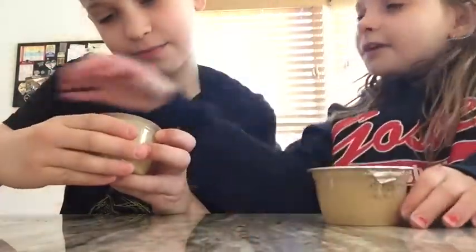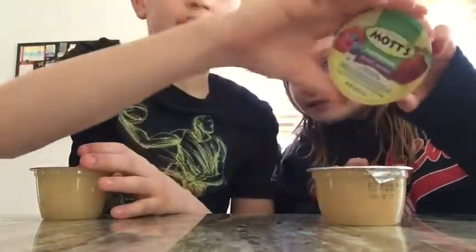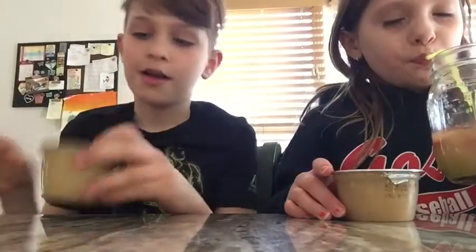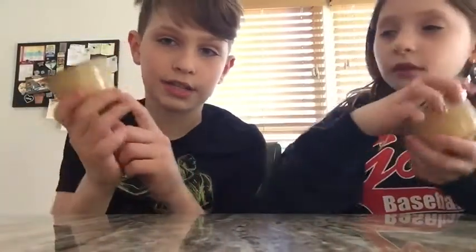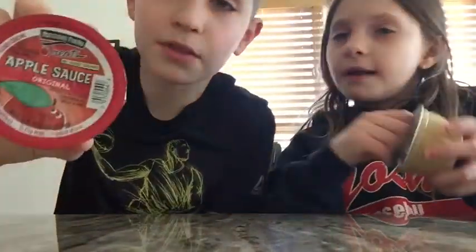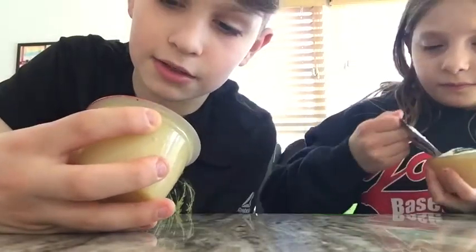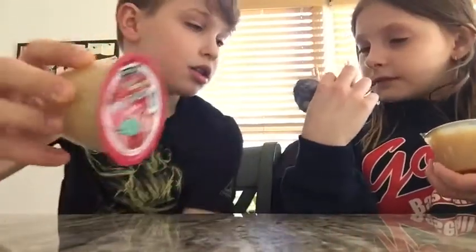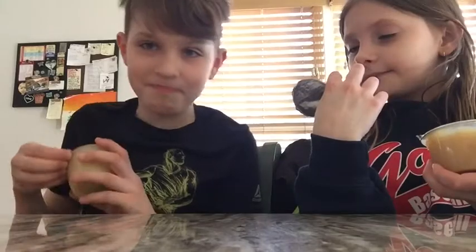Let's move on to the next tastings. We have these two different kinds of applesauce and then we have this Mott's one — this is my favorite because it's like mixed berry applesauce. Right now we're going to be trying these two kinds because they're both original. This one is Peterson Farm Streets applesauce, and then this is Applesnacks.